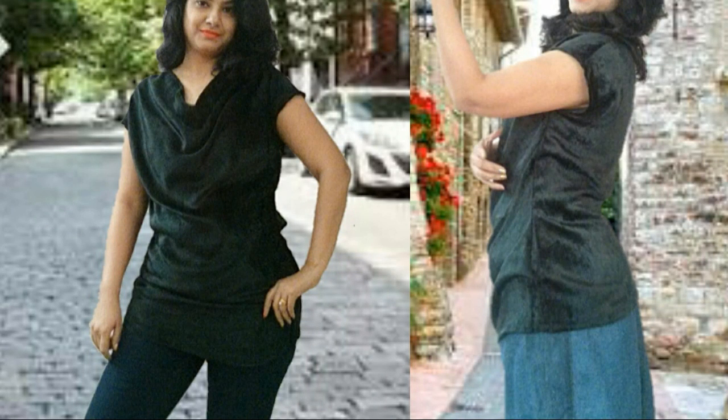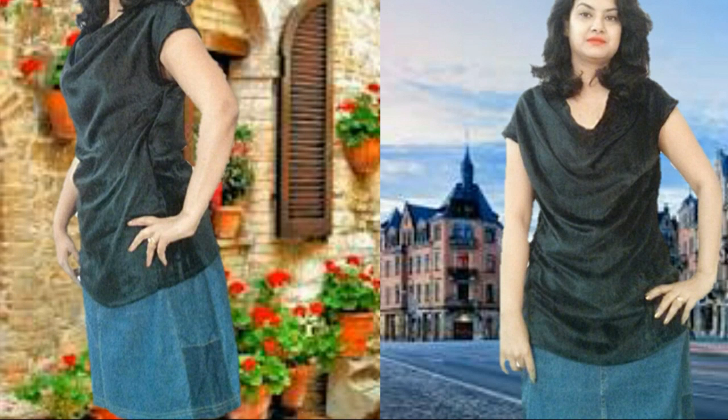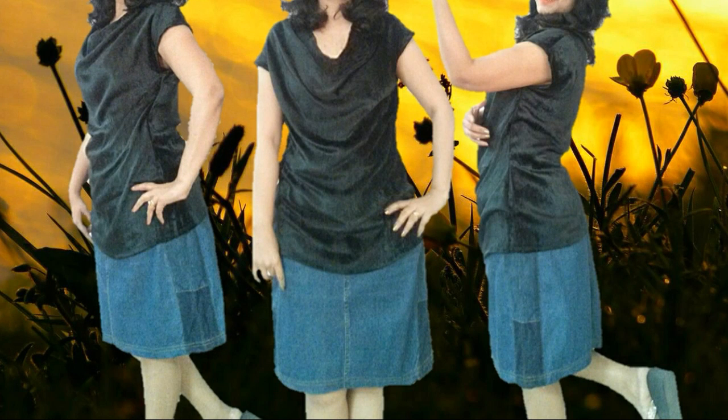Hello everyone, this is Dolly and welcome to Dolly's Wonder World. In today's video I will be showing you how easily you can create your own fashion statement using simple steps. If you like my video, don't forget to click the like button, share my video, and most importantly don't forget to subscribe.